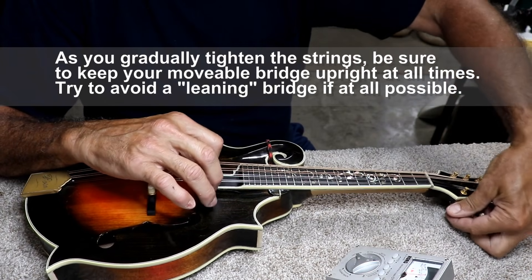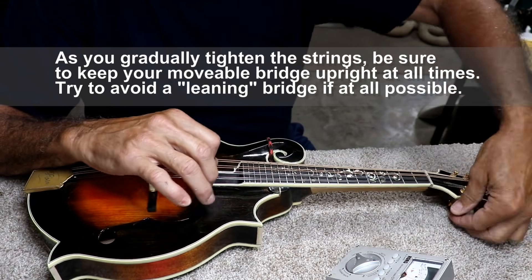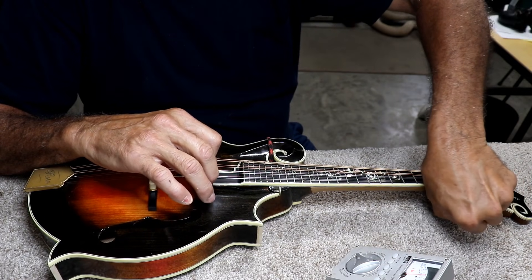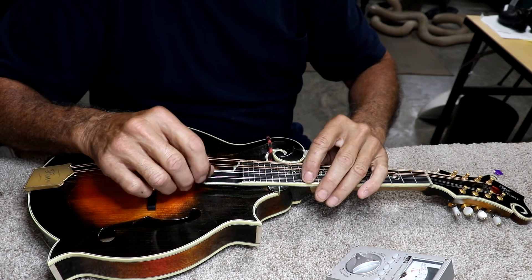I'm going to go ahead and tune this one up. That's only a D — it should be an E. But even with that, I can still fret it here and see.